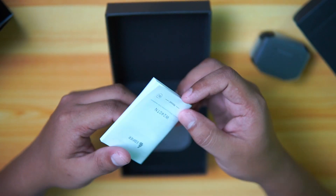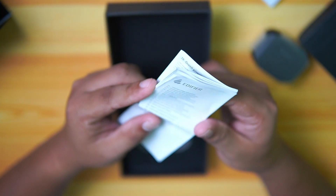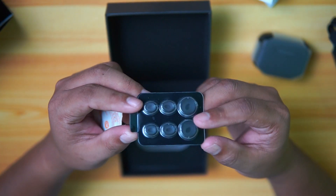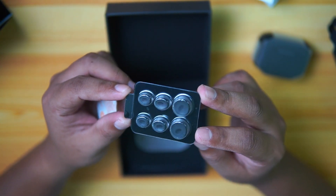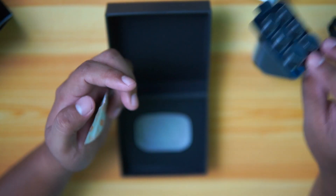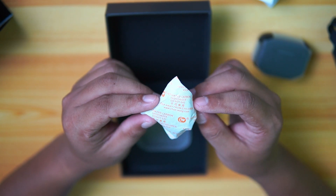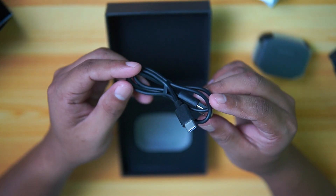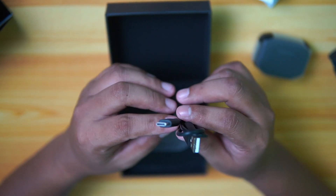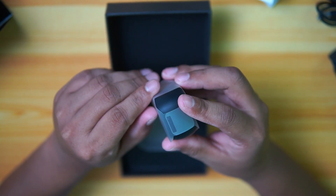First, we have this tiny little manual. Here's another paper from Edifier which contains the important safety information. Then we have this capsule-like pouch — like a medicine — which holds the earbuds or replacement earbuds for the headset. We also have this pouch that says 'activated carbon deodorizer, do not eat.' And lastly, we have a USB Type-C cable for charging the charging case of the headset.